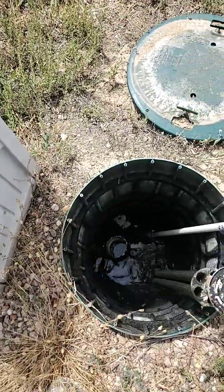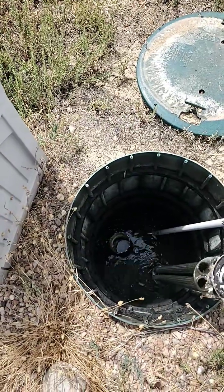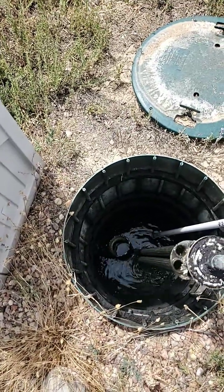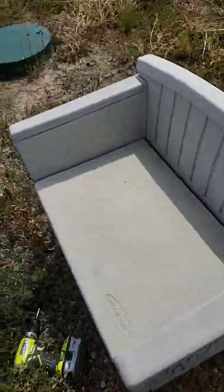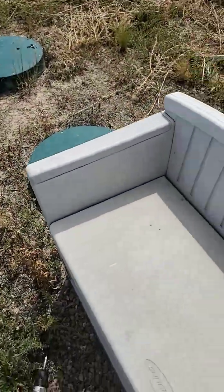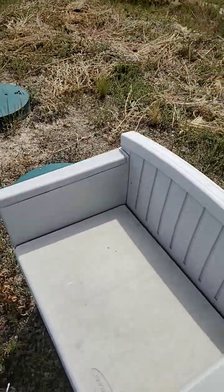Everything looks good. That water looks good. There's no sediment in here at all. This is the outlet baffle, and here then goes the inlet baffle on the second tank. Then it proceeds on to the pump when it gets full.